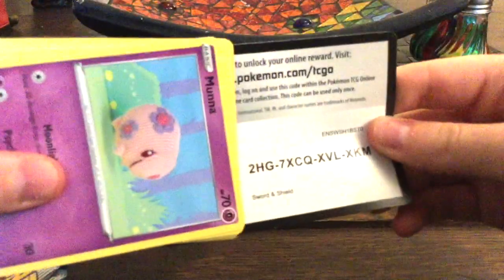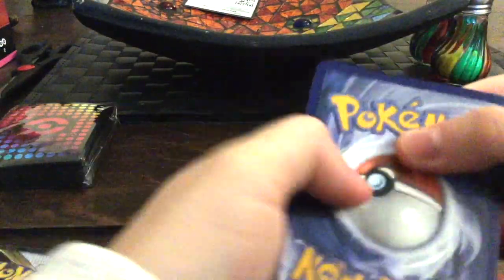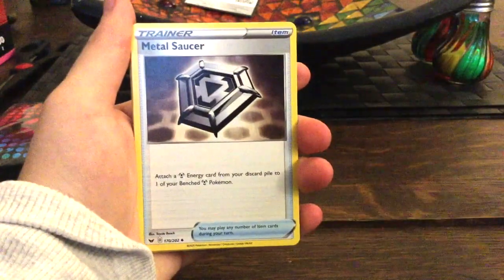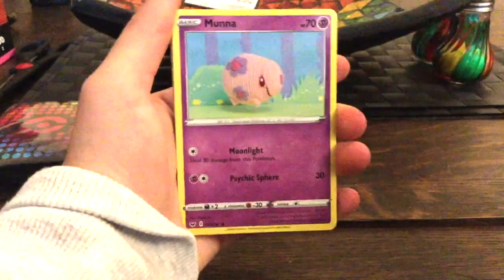Let's get into the packs — we'll start with the Sword and Shield since we've been opening that a lot, so let's just get it over and done with. Let's open this and see what we get. Let me get the code card — okay, it's that way. We'll chuck that in the back and let's do full to the front. Let me adjust the camera a bit.